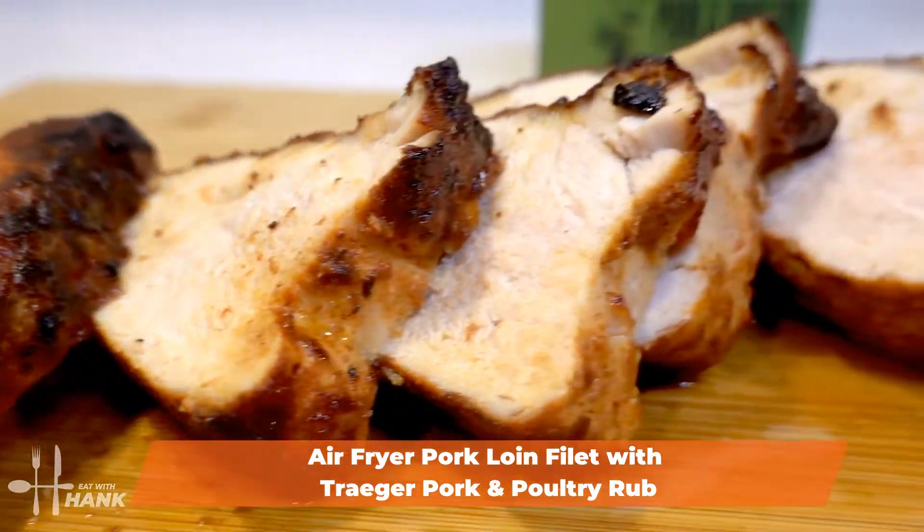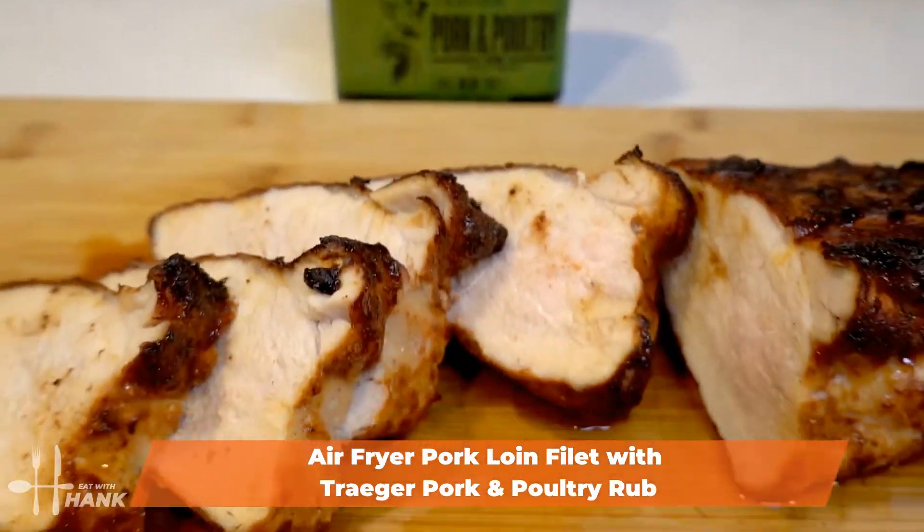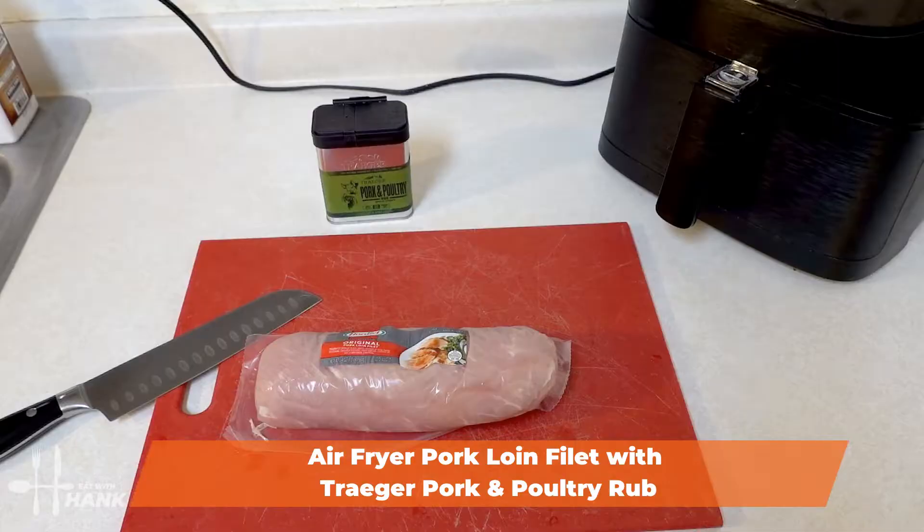Hey buddy, today in this video we're making air fryer pork loin with Traeger pork and poultry dry rub seasoning. Let's begin.